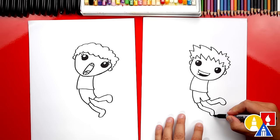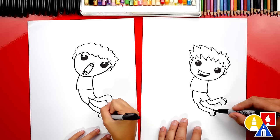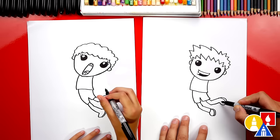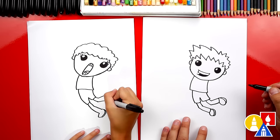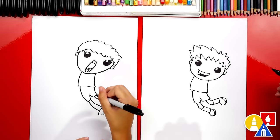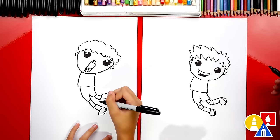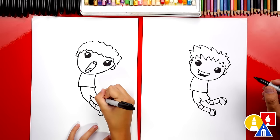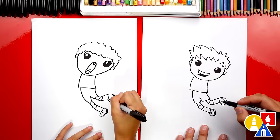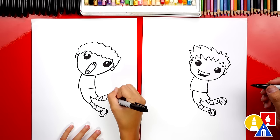Let's add more details for the shoes. We can draw the bottom of the shoes — another curve that comes around on each foot. Then let's draw the top of the shoe with two curves for each foot. Then let's draw the socks, which could also be the bottom of the knee pads. And then let's draw another line on top of the knees for the knee pads. We could also add two lines for the shoelaces and the little tongue on top of the shoe — let's draw a sideways U shape.